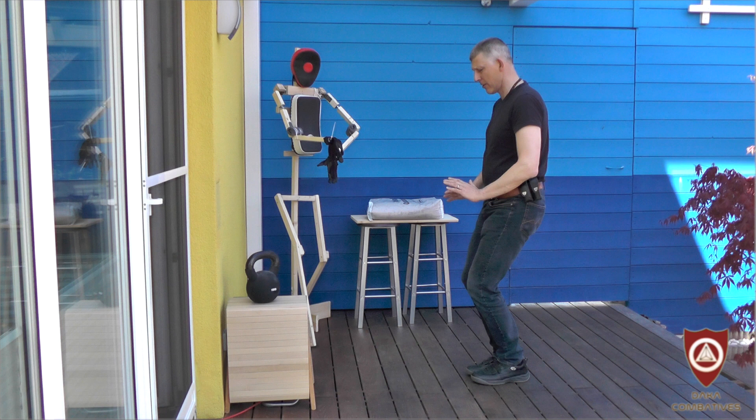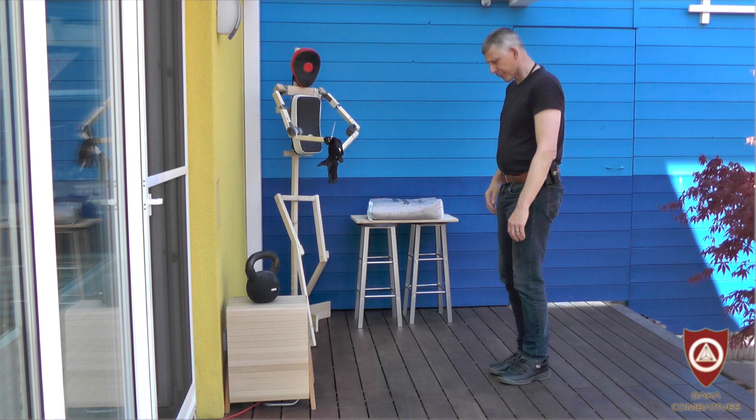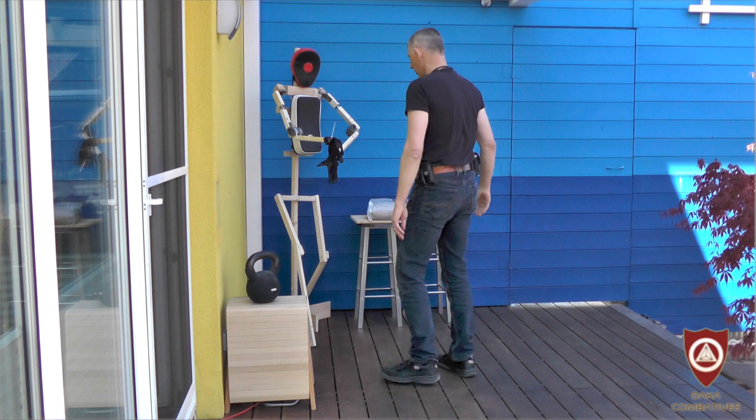Now, with a step forward, you go into the first wedge formation. Here is where the fun starts. Your wedge — the hand — should land a second before the foot lands. The reasoning is very easy: my entire body weight lands on the wall, or if you prefer, on my opponent.